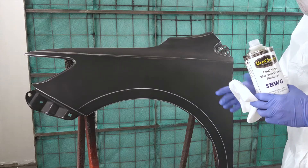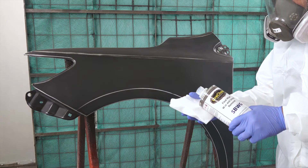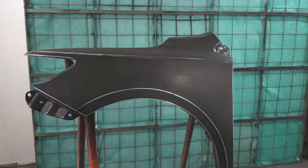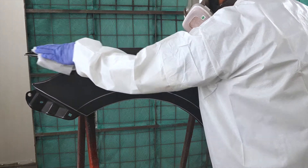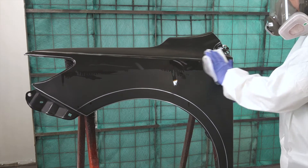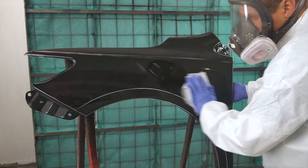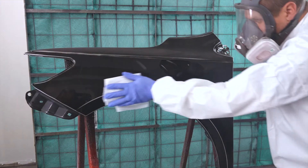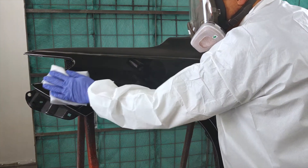To start the cleaning process, saturate a clean, rinse-free cloth with surface cleaner and wipe your part to apply a liberal amount of surface cleaner to the surface. If you are applying the correct amount of cleaner, the surface should become shiny and stay shiny until you wipe it dry with a clean, lint-free cloth. Only work an area large enough that can be wiped dry before it flashes dry.